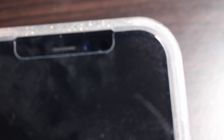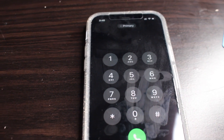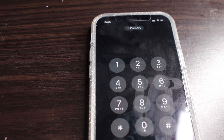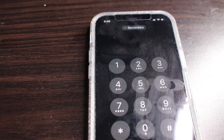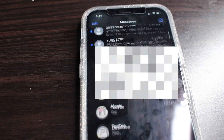When you go to make a phone call, you'll see it says primary — so that means you're using your primary line. If you want to use your secondary line instead, go here and select 'use secondary line' and then make your phone call to use your business line. You can switch it like that.